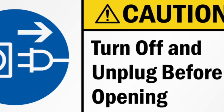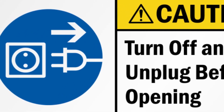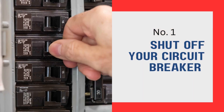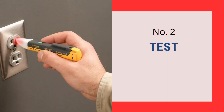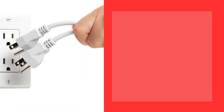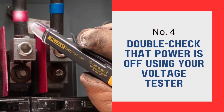Cut off the power. You should not install any electrical device without turning off the power outlet because you may risk electrocution. To cut off your power: shut off your circuit breaker associated with the outlet; test whether the power is off using a non-contact voltage tester; unplug the receptacle from your electrical box; then double check that power is off using your voltage tester over the electrical terminals.